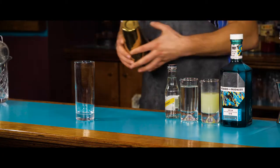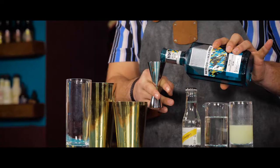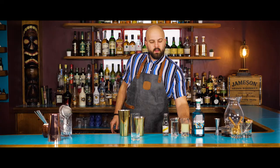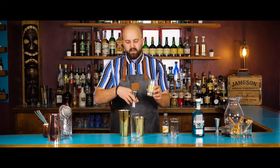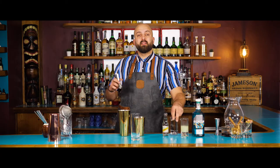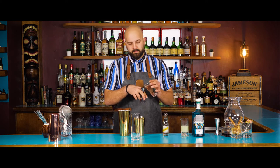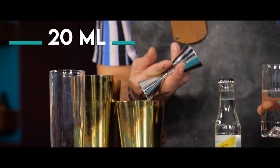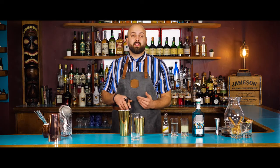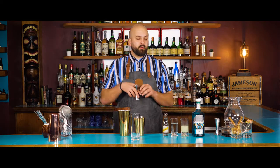So we get our highball glass up and we get our shaker ready to go. The first ingredient is 50 milliliters of London dry gin, 30 milliliters of lemon juice, and 20 milliliters of sugar syrup. We're going to shake these ingredients and strain them into the highball glass and top it up with soda.